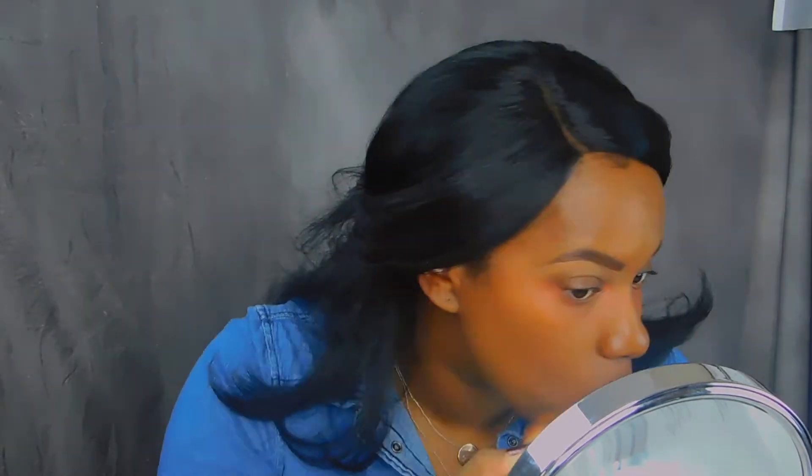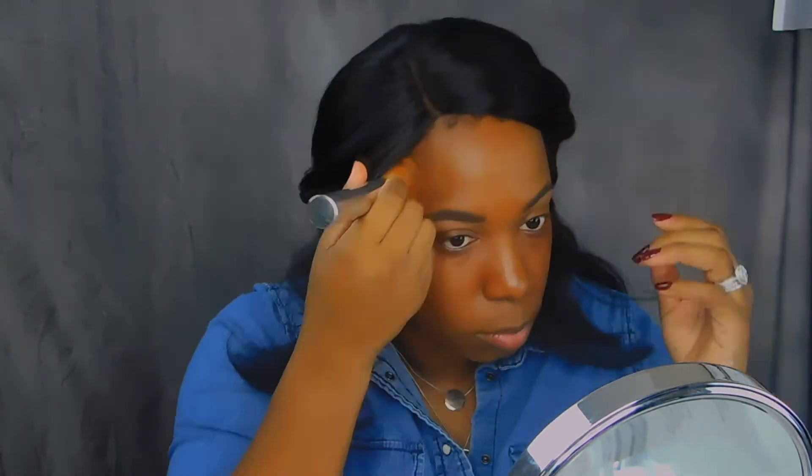Sometimes I do color correct around my mouth but I'm not doing it today. Now we're going to go in with the Maybelline Superstay Foundation — it's up to 24 hours of wear. I'm not going to wear makeup for 24 hours, but I'm just going to try one dot so far because I've been known to put too much on my face.